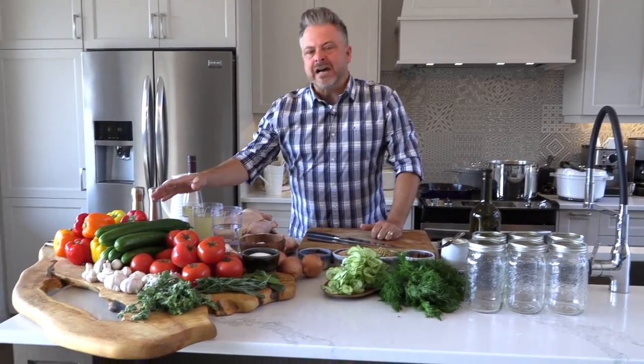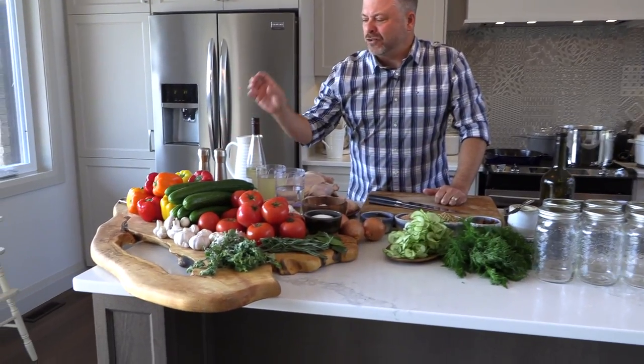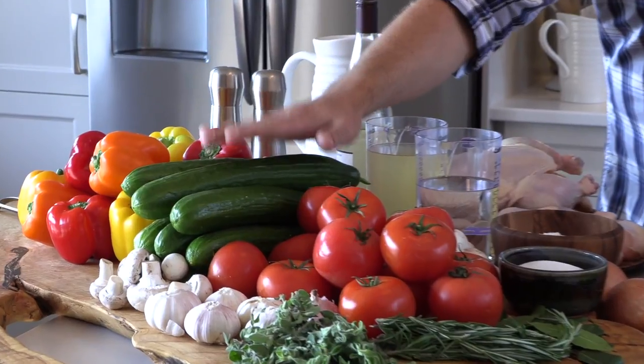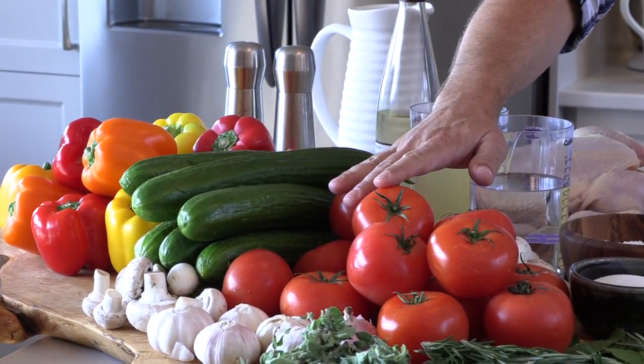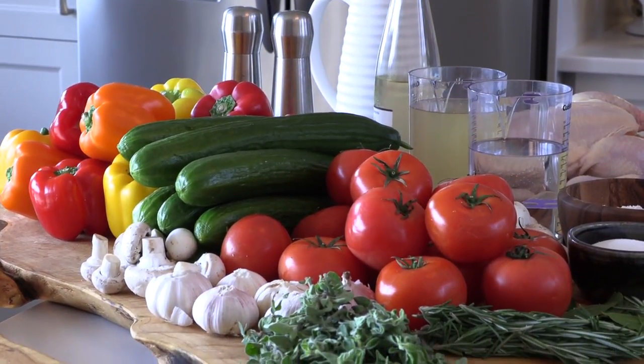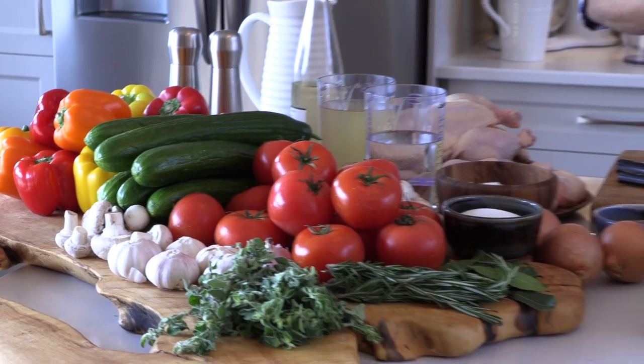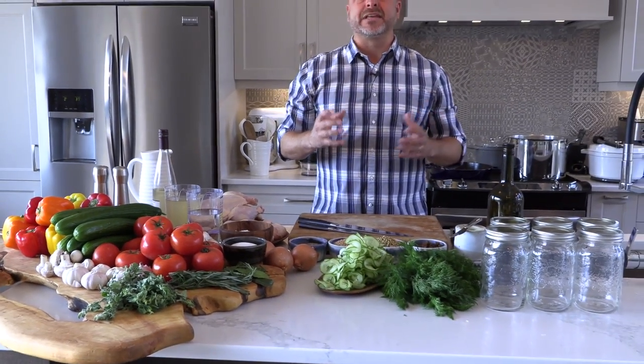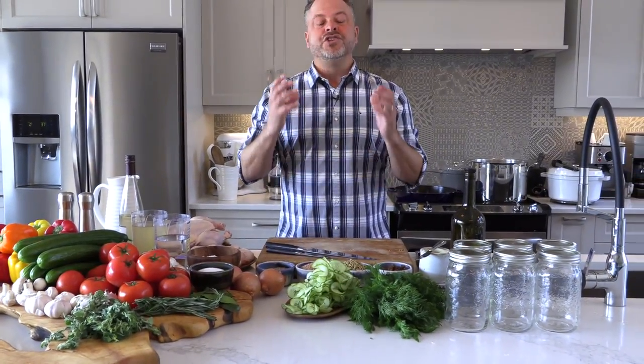I'm focused on some beautiful Ontario greenhouse vegetables and you can see them here. Have a look at their vibrant color. I've got bell peppers in colors of orange and yellow and red, beautiful cucumbers and look at those tomatoes. When I was thinking about recipes that would best feature these beautiful healthy ingredients, I was thinking about something very savory — chicken cacciatore, which makes great use of both the peppers and the tomatoes.